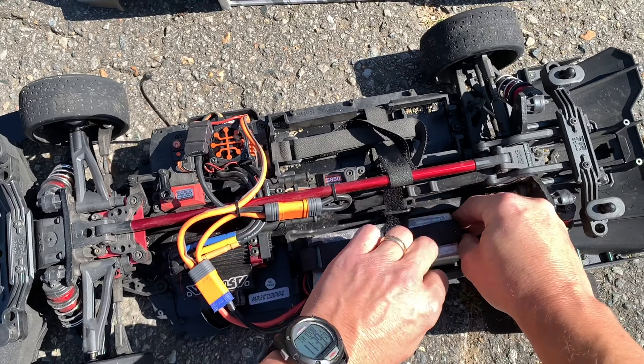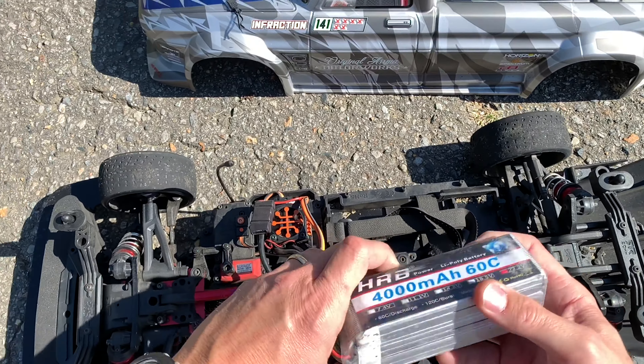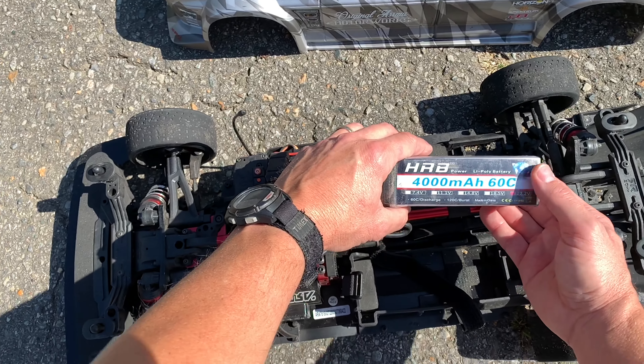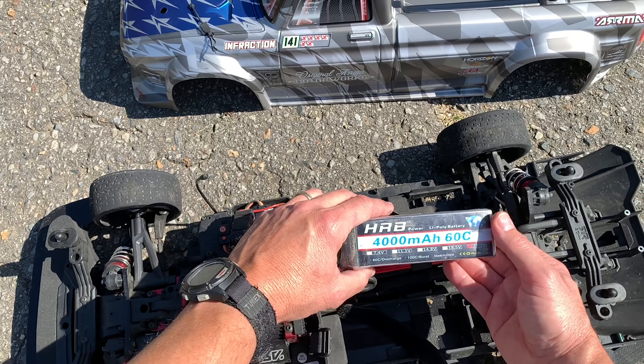I'll show you the battery I'm using — one single 6S, 4000 milliamp, 60C. The 70C batteries I've got coming are probably going to get this thing over 90 mile an hour.